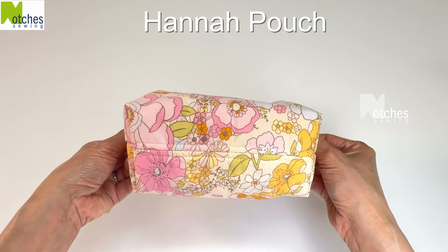Make sure you watch right to the end — I'll show you a few different methods I use for finishing the binding.